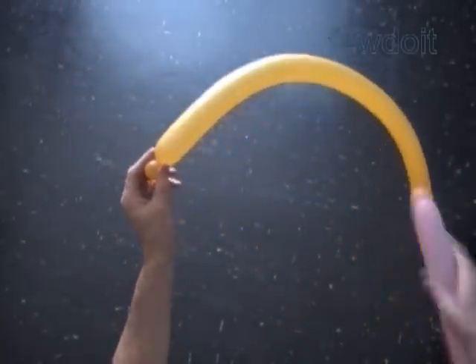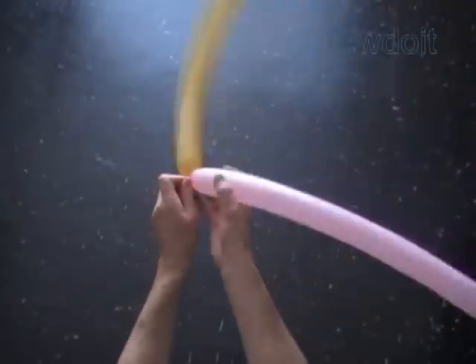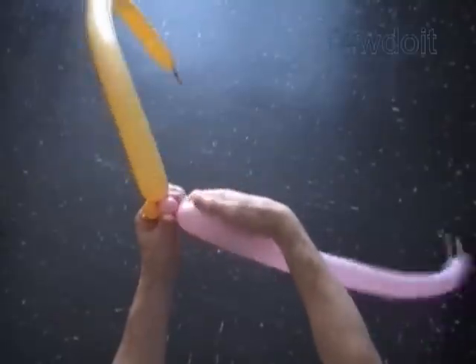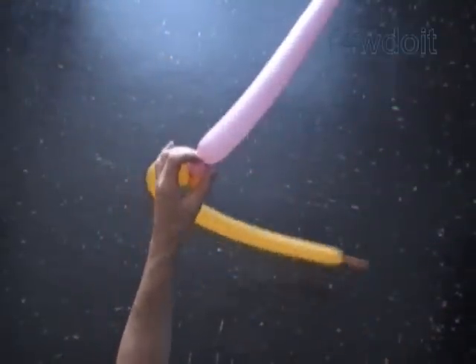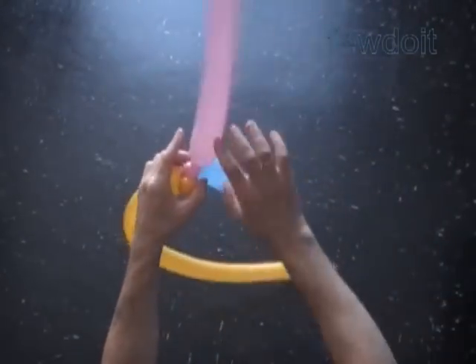Now let's take the second balloon. Plug the free end of the first yellow bubble with the nozzle of the second balloon. Twist the first bubble of the second, the pink balloon. Plug the free end of the first pink bubble with the nozzle of the third balloon. We attach all five balloons in this fashion.